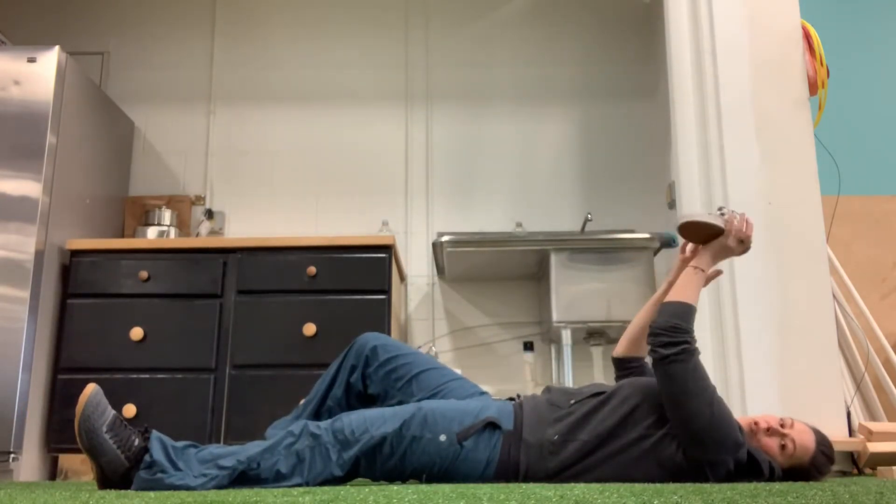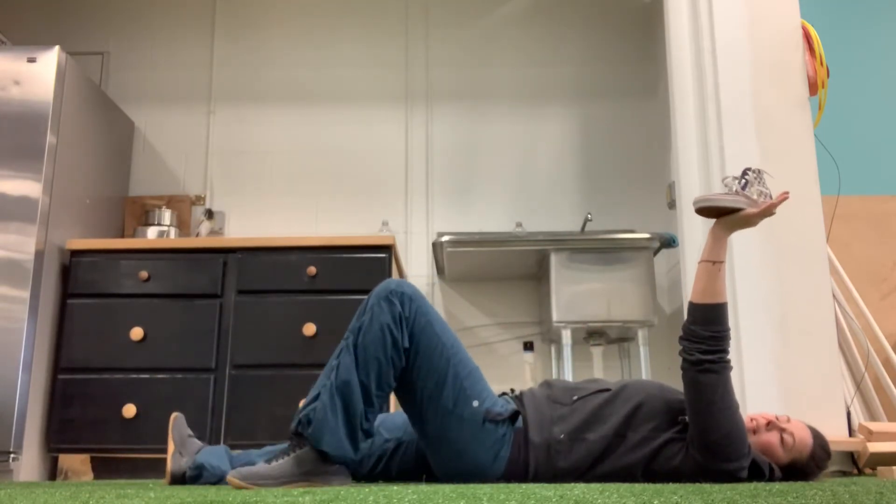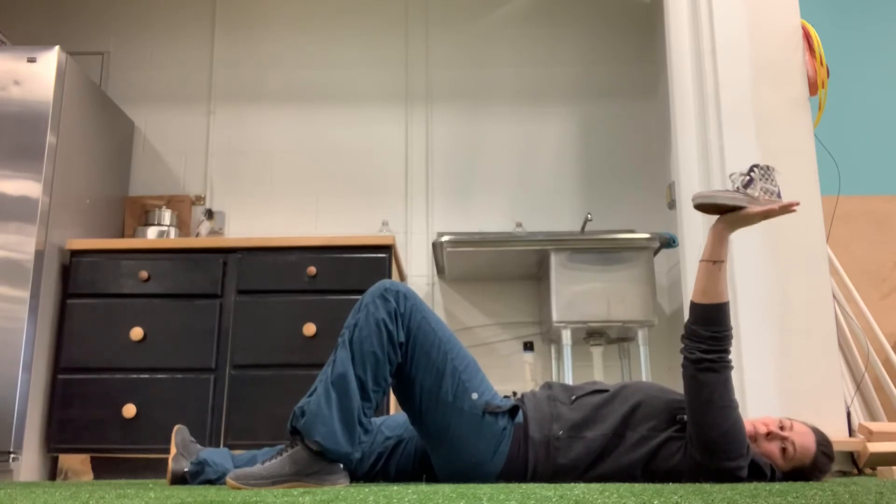Then I'm going to switch sides. I'm going to move my shoe into my left hand, bend my left leg, straighten my right leg. My hand is open and the shoe is balanced.